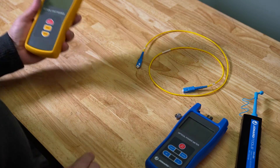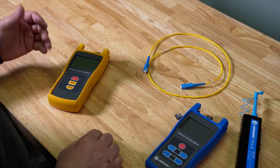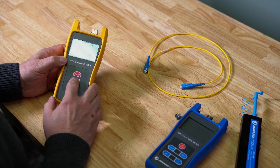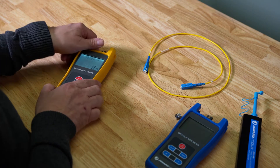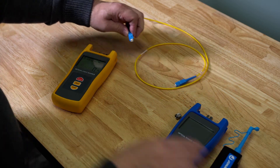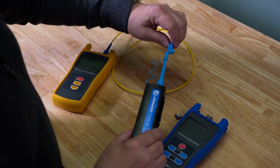For this demo I have an optical light source, jumper, and the FPM-50. First we'll power up the light source and make sure the wavelength is set to 1310 nanometers. Next we'll connect the two meters using a jumper cable, being sure to clean the connectors on the jumper cable prior to connecting the source to the meter.